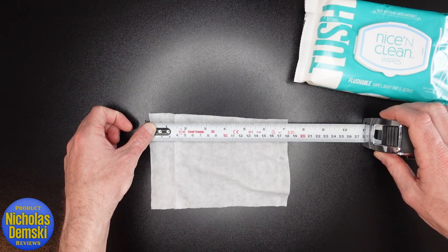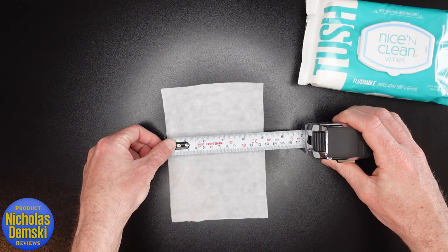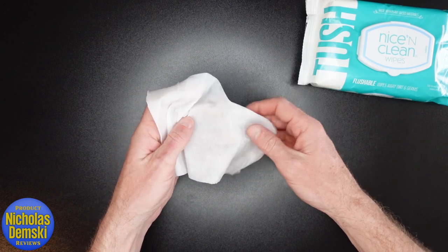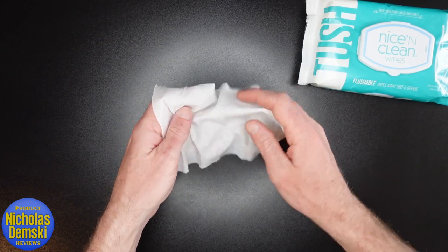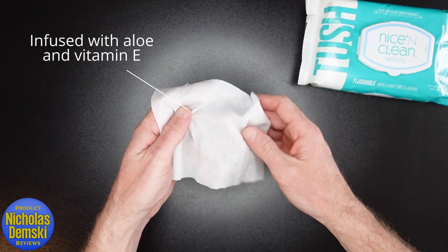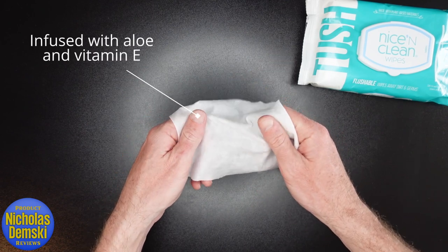The tissues themselves are a little over seven inches by five inches. They're definitely scented and they smell really good, although I can't really place the scent — it's just a fresh smell. They're infused with aloe and vitamin E, so there's a little bit of that in there.